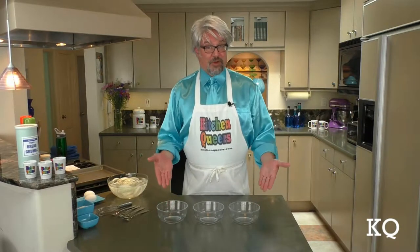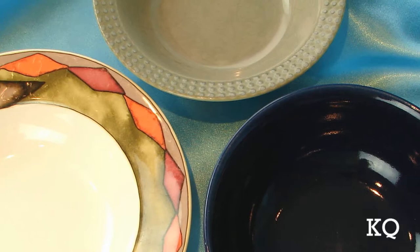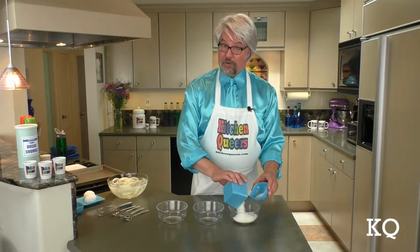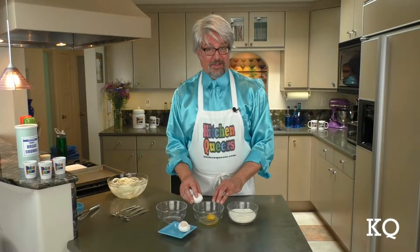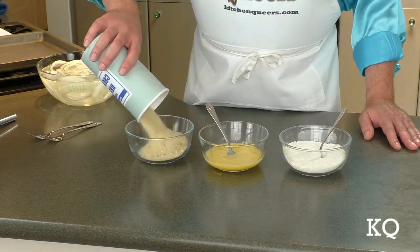Now I'm going to set up the dredge bowls. I'm using three 18-ounce glass bowls — you can use whatever bowls you've got and they do not all have to match. In the first bowl, I'm going to place the flour and the baking powder, then whisk the dry ingredients together. Crack both eggs into the second bowl and beat them with a fork until thoroughly blended. Place the breadcrumbs in the third bowl.